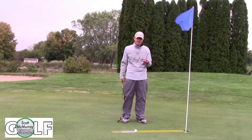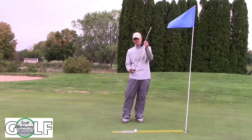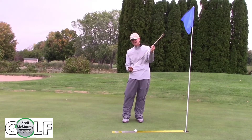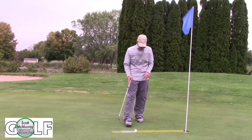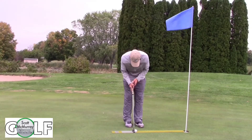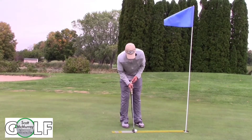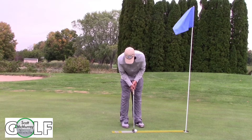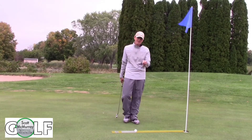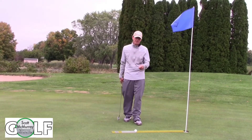This drill is going to help you work on three different things. Number one, it's going to get your putter flush on the ground — most people have a tendency to set up with the toe a little bit high. Number two, it's going to get your eye line right over your putter line, where I want the ball to go, set inside or over the ball. And number three, the nicest thing, it's going to work on our putter path, so we're not coming way outside or inside. The direction will be better and we'll make more short putts.